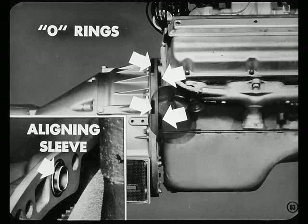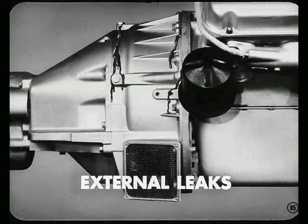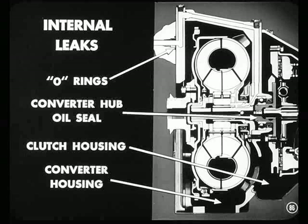You better tell them about those O-rings used to seal the connections of the oil passages. You'll find O-rings between the engine and the adapter and between the adapter and the torque converter housing. There are small aligning sleeves between the housing and the adapter to hold the O-rings in place. If those O-rings aren't put in right, you might get an external oil leak or an internal leak. An external leak might show up between the engine and the adapter plate, coming from the O-ring between the adapter and the engine or from the plug in the converter housing oil passage. If you find oil in the torque converter housing or in the clutch housing, it may be coming from the O-rings, from the converter hub seal, or from the rear main bearing. Oil in the clutch housing could also be leaking from the pressure regulator valve plug or from the turbine shaft seal.